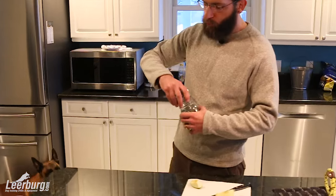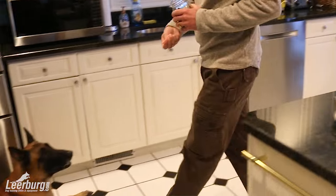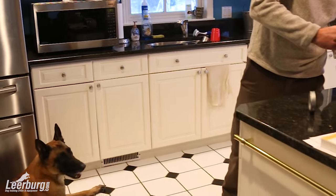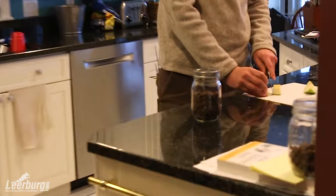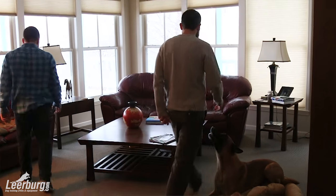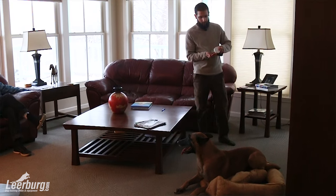Essentially all I recommend that people do is go to the store and get some small jars. Usually we recommend using the ball jars that people use for canning or preserving fruits and vegetables, and these often can come with a screw top lid that's either plastic or metal. I actually really like the metal ones because it makes a little bit of a noise when you unscrew it, because that could act as a little bit of a conditioned reinforcer or an attention getter if you need it.